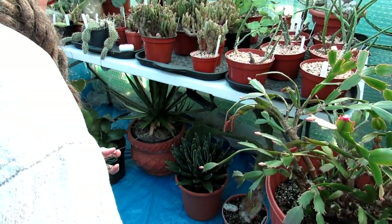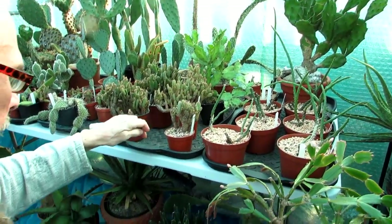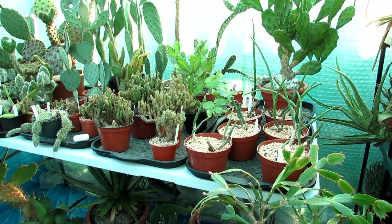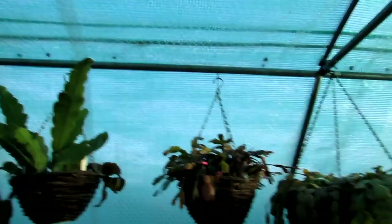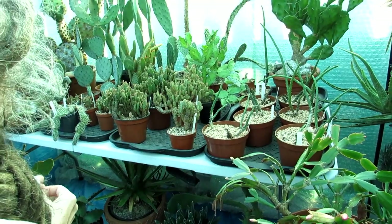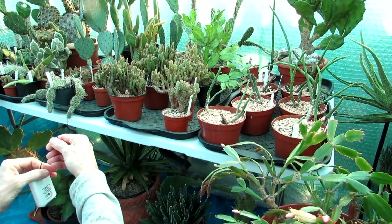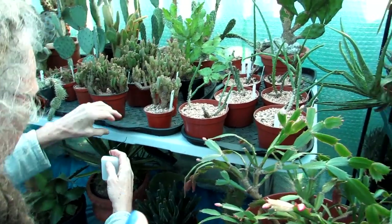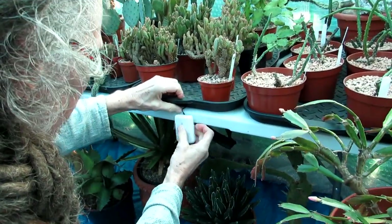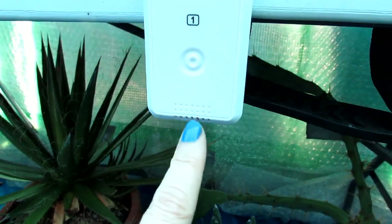Now here we are in the polytunnel putting the first sensor right at the very back where we've got a lot of the plants. It's important to place the sensors away from direct sunshine — this time of year we don't get much sun and the polytunnel is green coated anyway, plus we have bubble wrap on for winter insulation, so it should be fine. In spring or summer we may need to move them to a shadier spot. It's also important that there's ventilation all around the sensor for an accurate temperature and humidity reading. Hans is fitting the first one, securing it with a piece of garden wire — that's number one done.